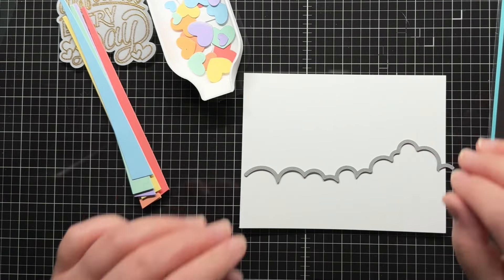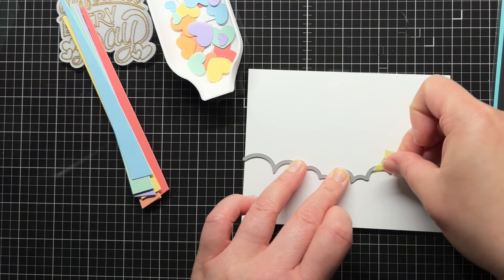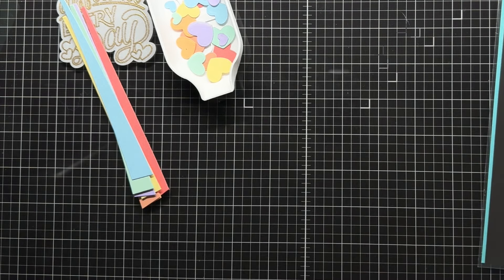Next, I die cut the stitched cloud from the Raybow set twice from white cardstock. I tilt the die slightly to get a different cloud angle each time. I also die cut one of the clouds to be a little taller than the other.